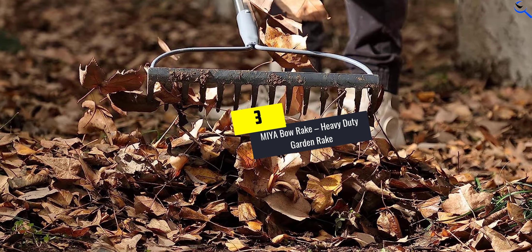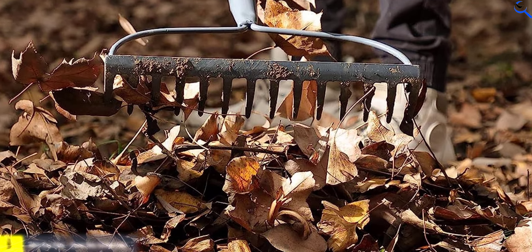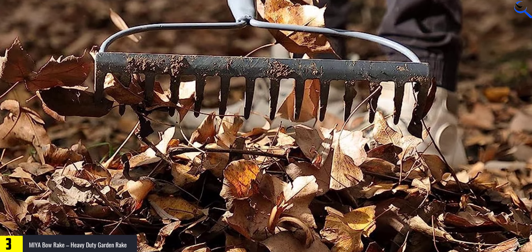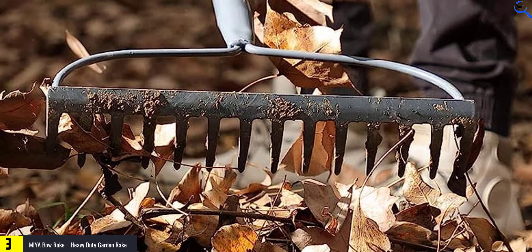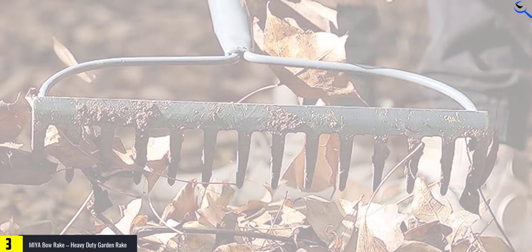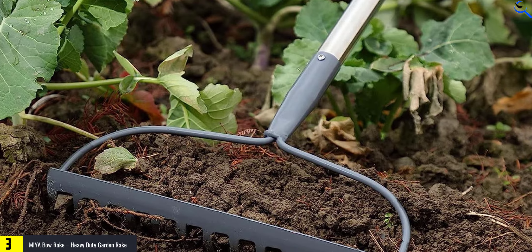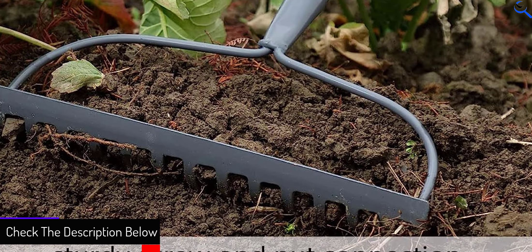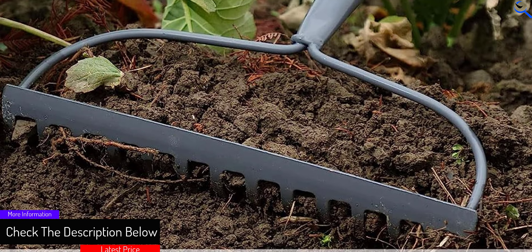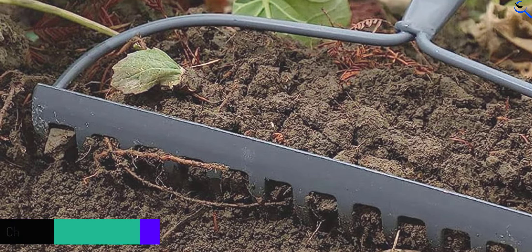At number 3, we have the Mia Bow Rake, Heavy Duty Garden Rake. It's made of high-quality materials and has 14 sharp tines that can pierce into any kind of soil, making it perfect for digging and loosening dirt. Its ergonomic design makes it comfortable to use, and you can customize the length of the handle. With its no-slip grip, gardening will never be easier.